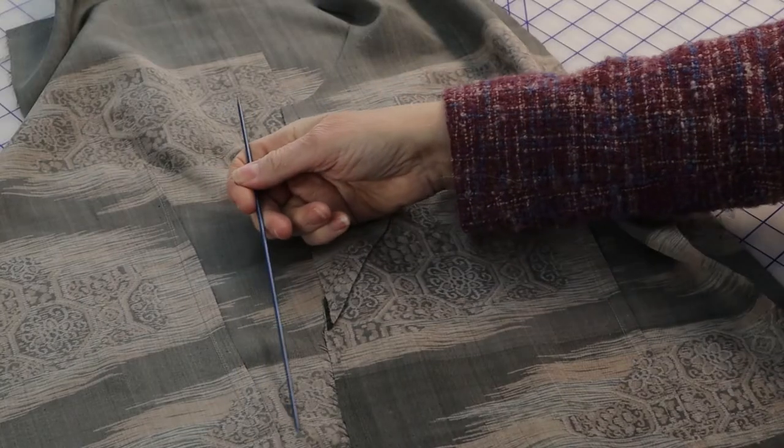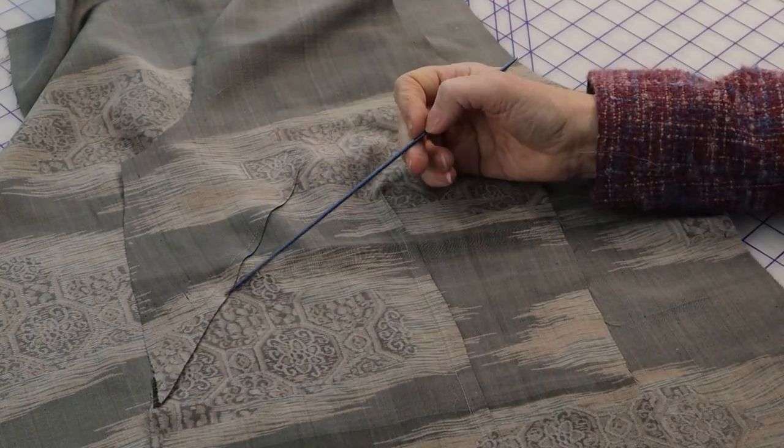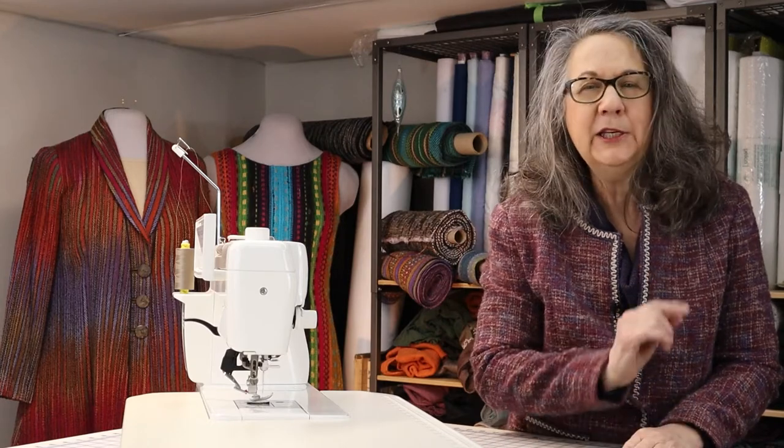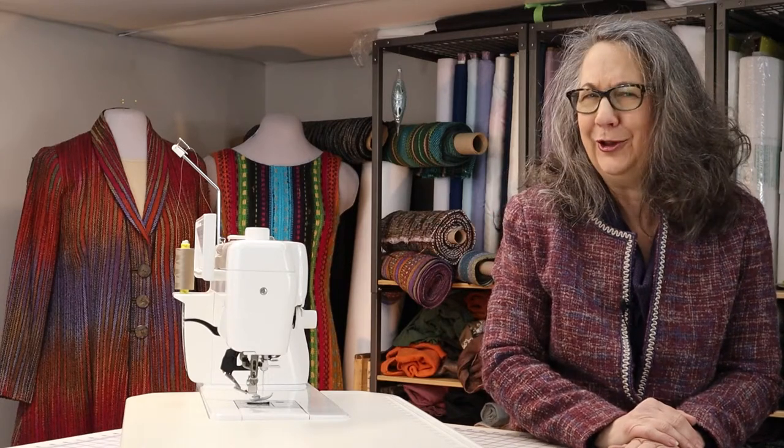Vertical darts press towards the center, and horizontal darts press down. Now we have to sew the fronts and the backs together. We will use a French seam for this — a self-encased seam that's easy to do and finishes off the seams beautifully, perfect when a lining isn't attached to the lower edge of the garment. If you like to use a walking foot, please replace it with your regular machine foot — a walking foot is overkill for a lining.